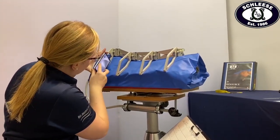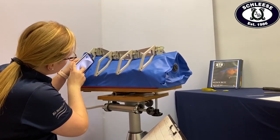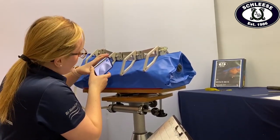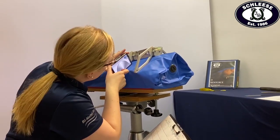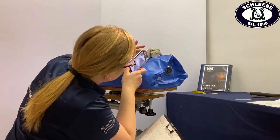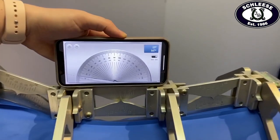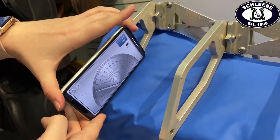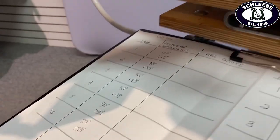Next, we refer to the protractor measurements you took from lines 3 to 6 and begin adjusting the arc device to match the angles. We do this by taking a phone with a protractor app, similar to what you would have used, and placing it where the measurements should have been taken on lines 3 to 6 on the horse, and begin adjusting the arms of the device to match. We then confirm the top line measurement to ensure it matches the protractor measurement you took between lines 3 and 4. Once the top line has been set, we confirm the arms of the device by ensuring that the angle as per the protractor measurements you took are the same.